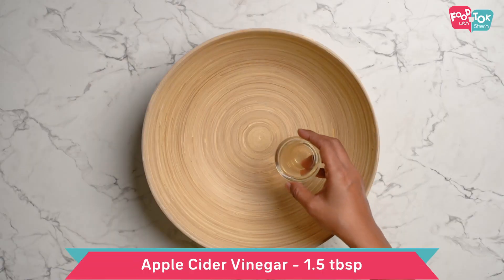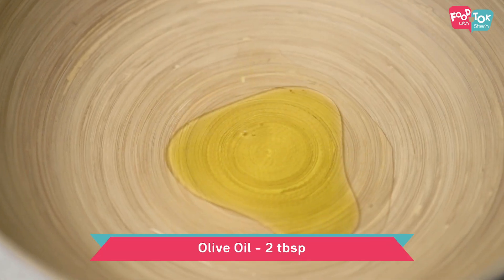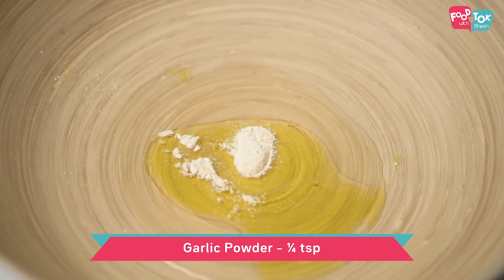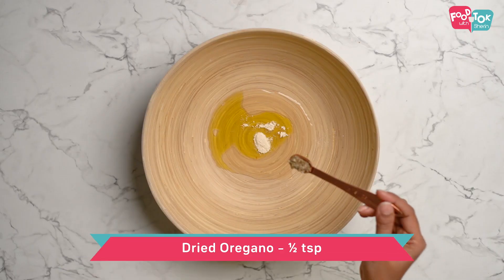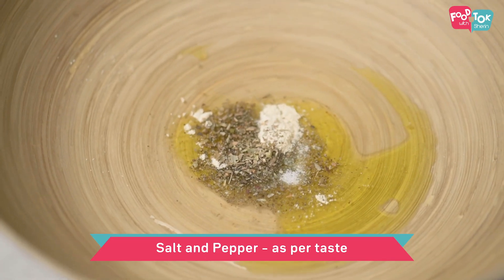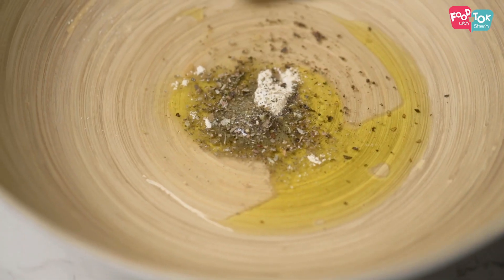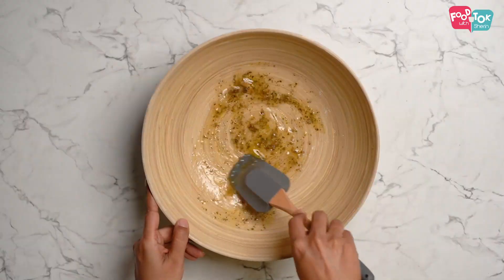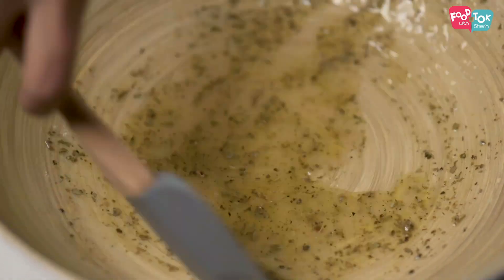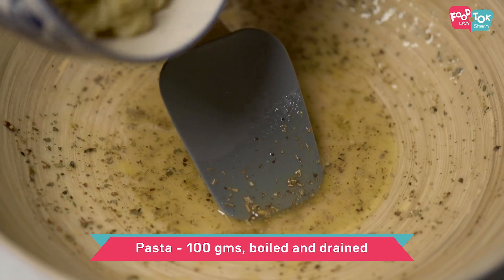For the salad dressing, I've taken some apple cider vinegar, olive oil, some garlic powder, oregano, some salt, and some pepper. Mix this properly first, and into this goes the remaining ingredients.